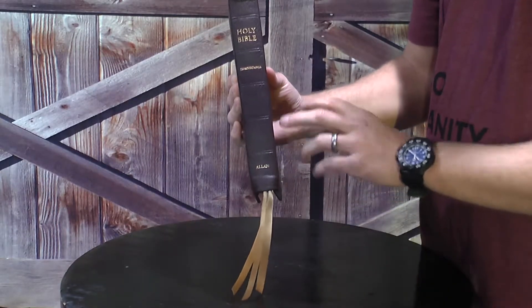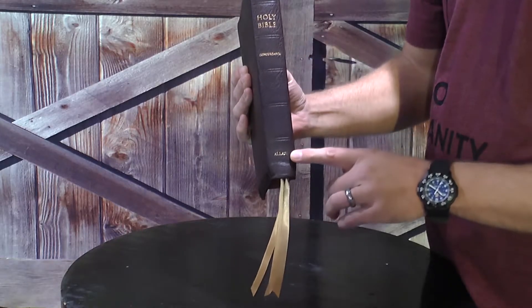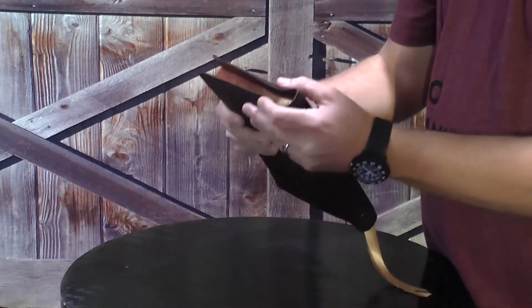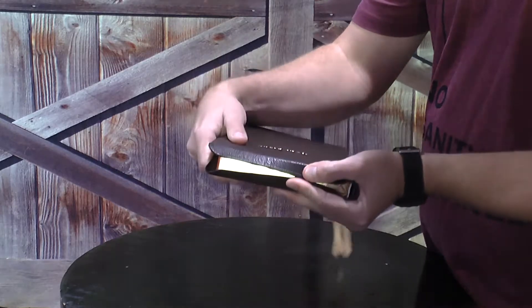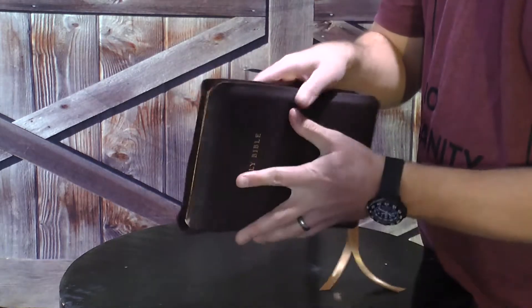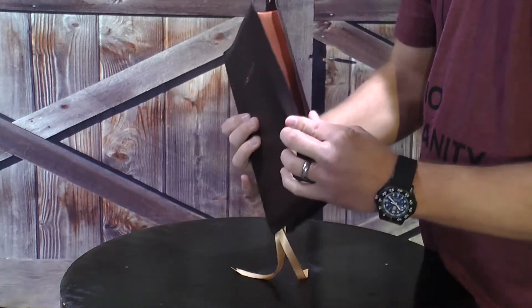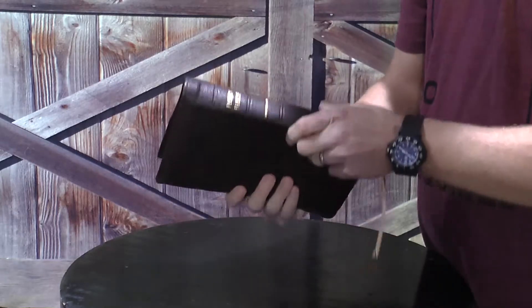It does have five tooled ribs here. They're not raised ribs, but they are tooled, done very, very well. This Bible does have a very generous yap and it almost completely touches, and that goes around the entire side, top, bottom, and the side to protect the actual text block.